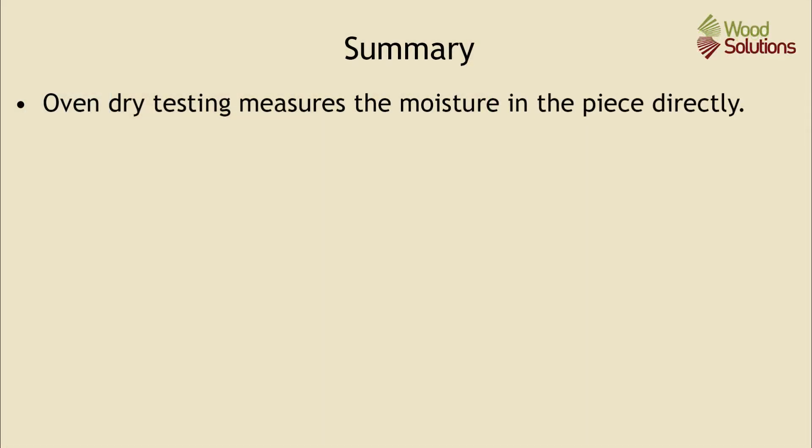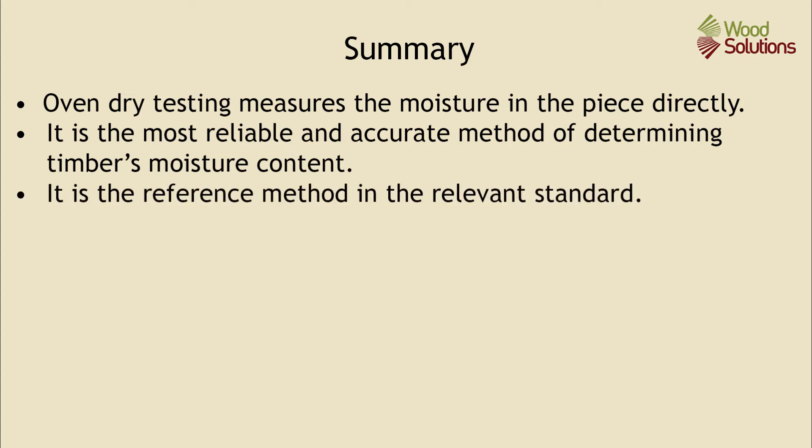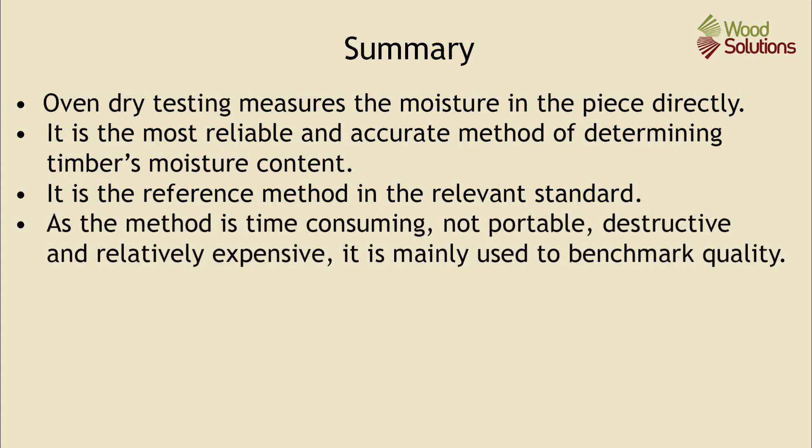In summary, oven dry testing measures the moisture in the piece directly. It is the most reliable and accurate method for determining timber's moisture content, and it is the reference method in the relevant standard. As the method is time consuming, not portable, destructive, and relatively expensive, it is mainly used to benchmark moisture quality.